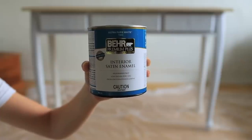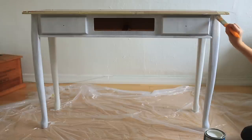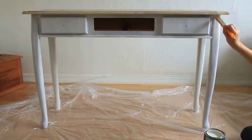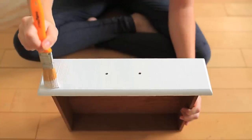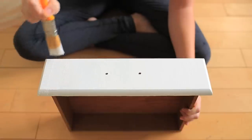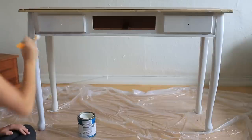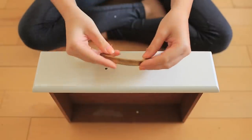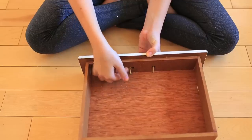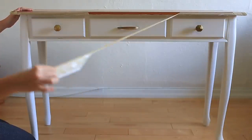Next we're going to do the final coats with a white interior paint in a satin finish. We applied three coats, but this will vary depending on how light or dark your original furniture is and how light or dark you're painting it. On your final coat, make sure your brush strokes are very straight because you might be able to see them up close. If you don't want to see them, you can always try a miniature paint roller instead. Let your paint dry fully for 24 hours, then add your new hardware into the drilled holes — the hardware goes in followed by a washer and then a nut. Finally, remove the tape from your furniture and you're done.